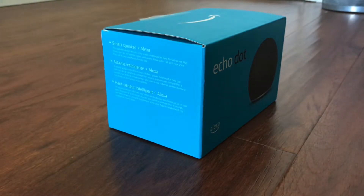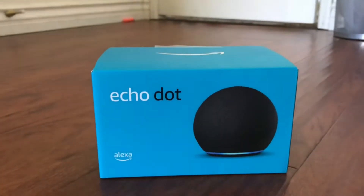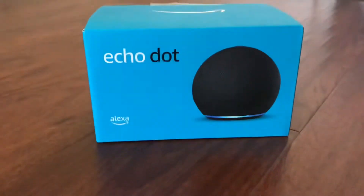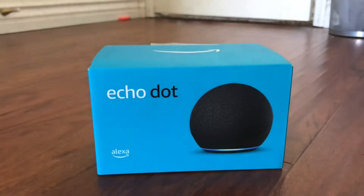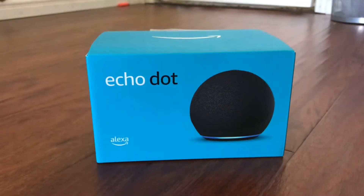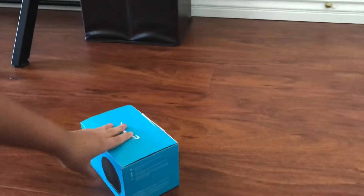Hey guys, it's me, Ethan's Awesome, and today I'm gonna do my first unboxing video. Today I'm gonna unbox my new Amazon Alexa Echo Dot. It's my early birthday gift because tomorrow is my birthday. Let's go ahead and unbox it — let me put my iPad here so you guys can see me unbox it properly.